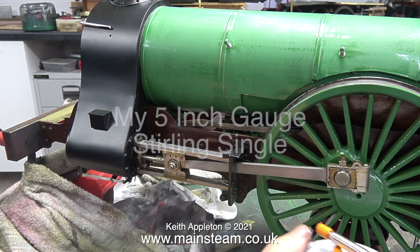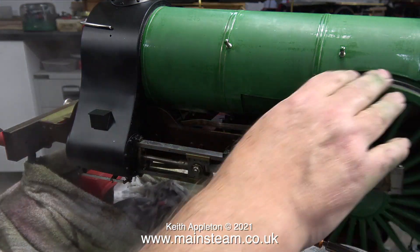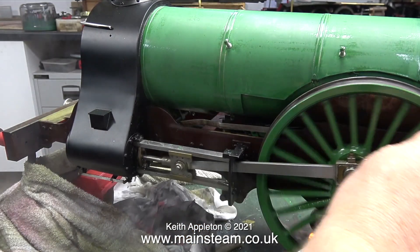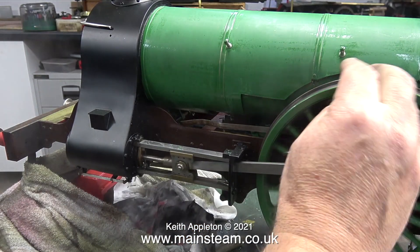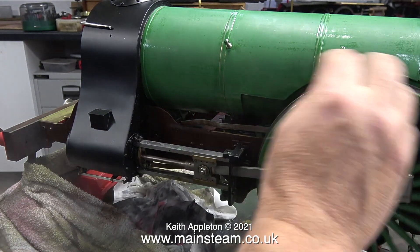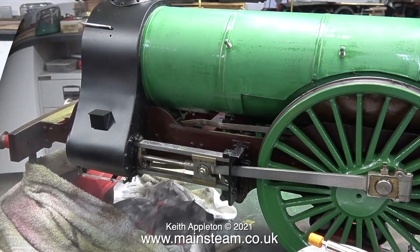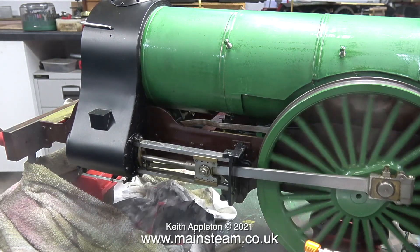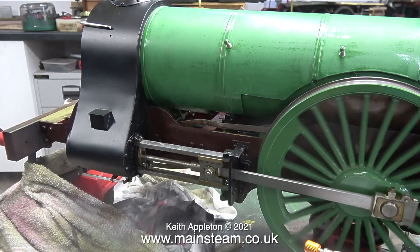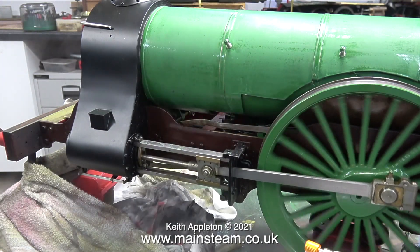The smoke box design on the Sterling Single is very different — it's a wrapper that goes around the smoke box and the cylinders. By initially letting some steam into the cylinders, just like the boiler wrapper, the black paint on the smoke box is warming up but slowly. The engine is now running under its own steam and I need to keep the speed low.